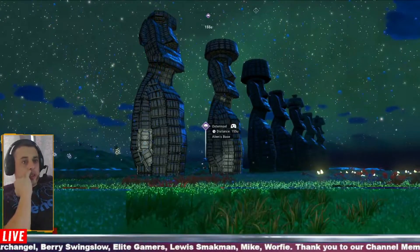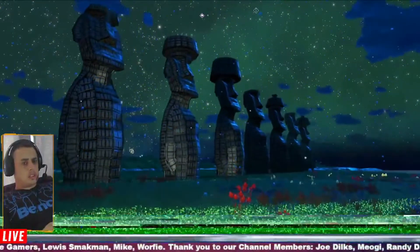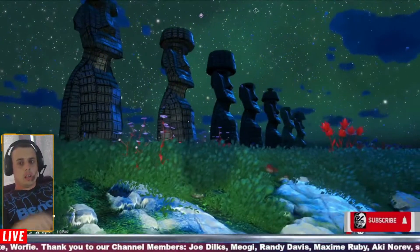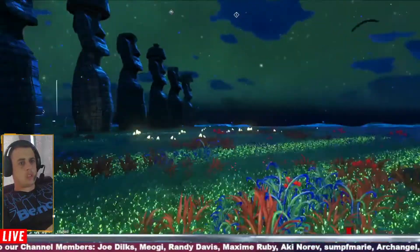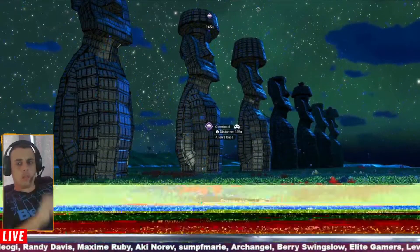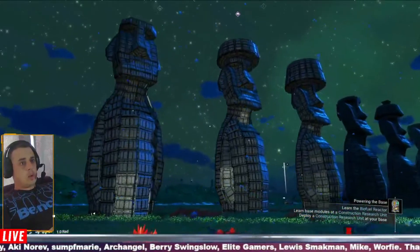Hi everyone, welcome back to another No Man's Sky base tour. Today we'll be doing Oster Incel by Alien. I'm sure this is the same person who did Xenomorph from Aliens and Jedi Warrior, which I've got on channel. I think it is, but if not I'm sorry. This looks like it's done in Blender like those were, and wow, these are really good.